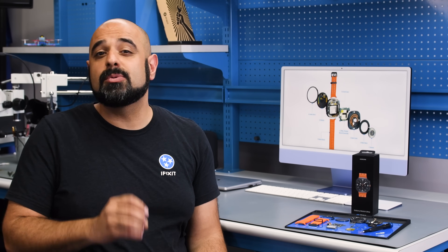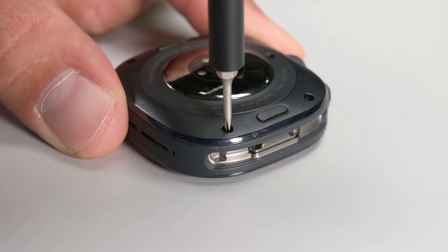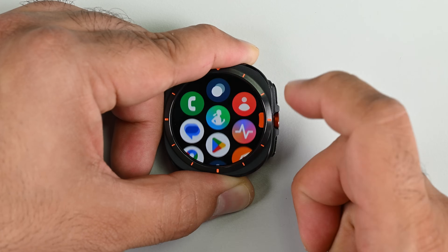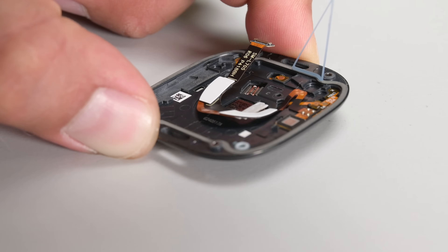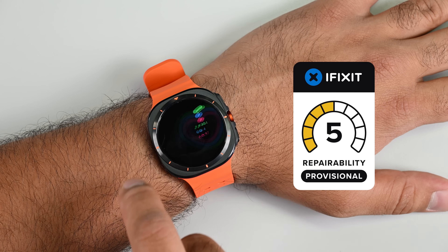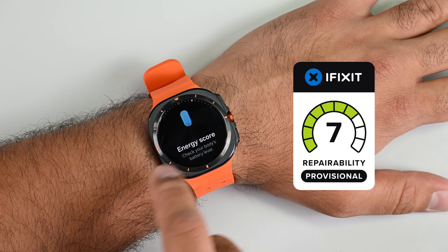Now that we've seen the hardware, I think it's fair to say that any similarities between the Galaxy Watch Ultra and the Apple Watch Ultra are skin deep. As far as repairability is concerned, the Galaxy Watch Ultra is slightly more accessible than the competition, mainly owing to its rear-entry design. That being said, it still remains to be seen if Samsung will support these watches with manuals, parts, and reasonable access to the critical gaskets and adhesives that keep this device water resistant. With that in mind, we're giving the Galaxy Watch Ultra a provisional repairability score of 7 out of 10.